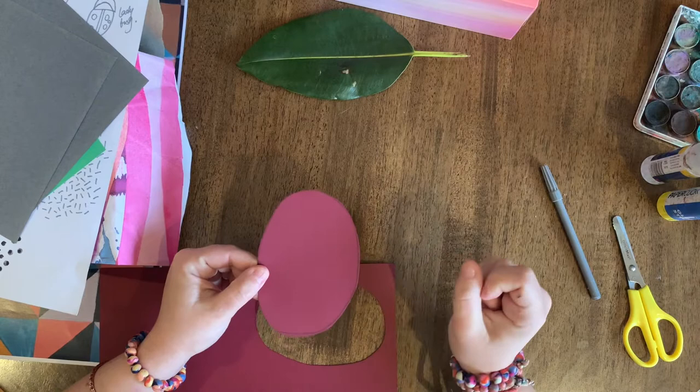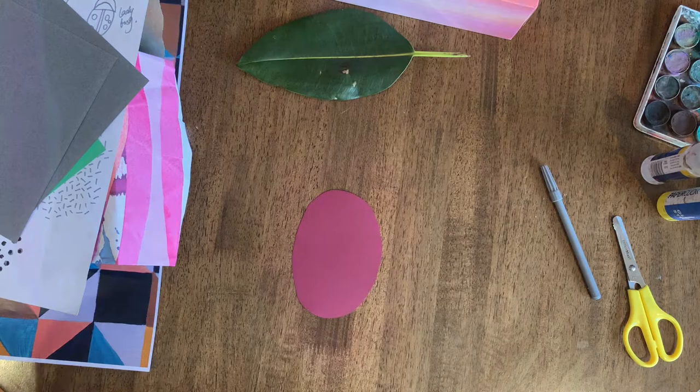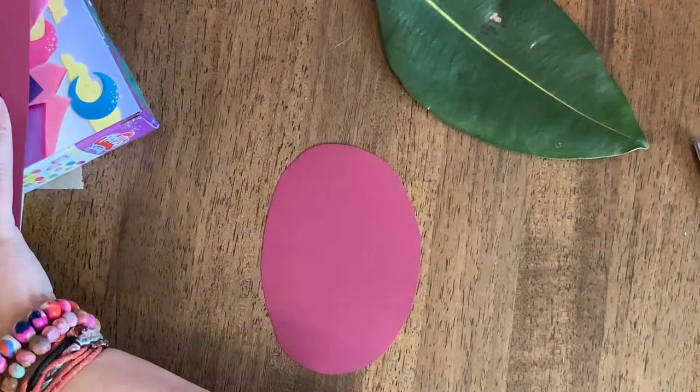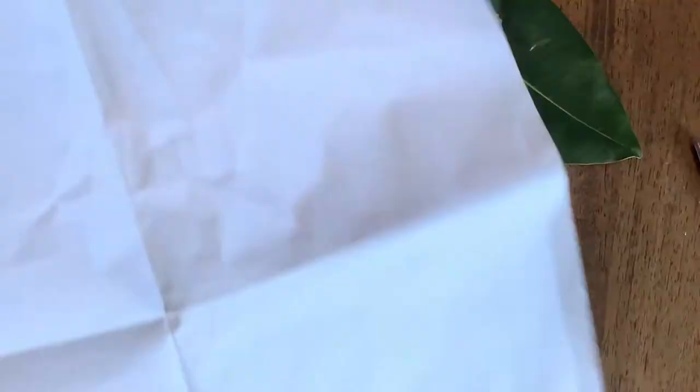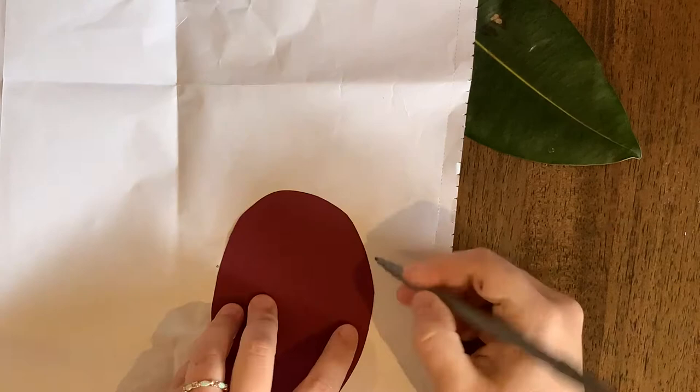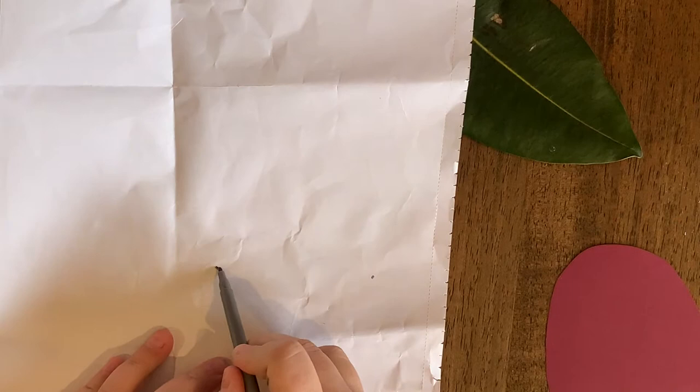The next thing we need is the head, which is going to be a semicircle shape, so you can find another piece of paper. I might choose my old wrapping paper. Remember, I want this to be the good side, so I'm going to turn it over and use my oval as a guide because I want to know the size. I'm just going to give myself a bit of an indication — a dot there and a dot there. Then I'm going to draw a line connecting those dots and then a big arch, like a big rainbow. If you can draw a rainbow, you can draw an arch just like that.